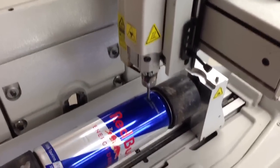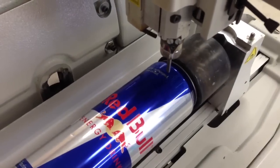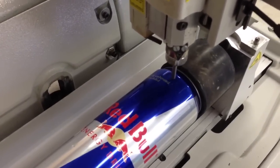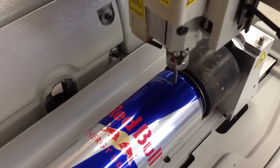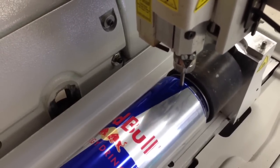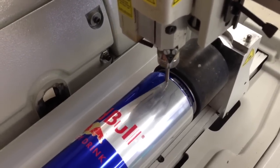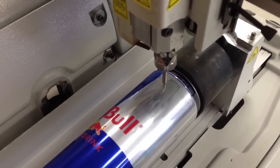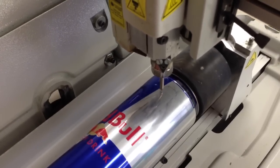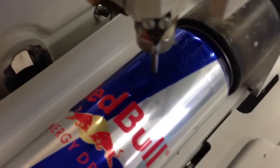There we go — let's see if this guy explodes or not, that would really suck. The machine is made by GraberGraph and it's their M40G model. This machine runs on a program called GraberStyle. There's 'Red Bull' engraved, and there's our recycle symbol.